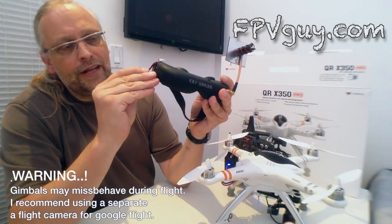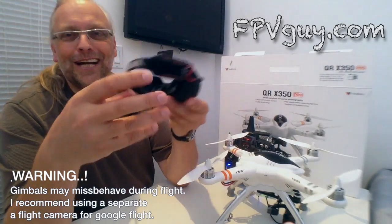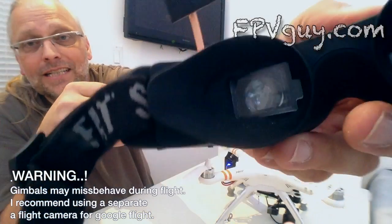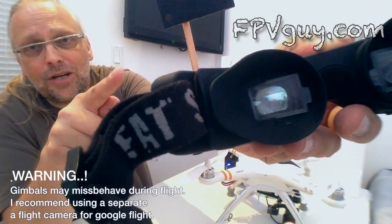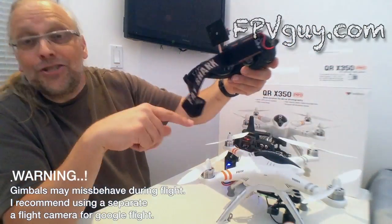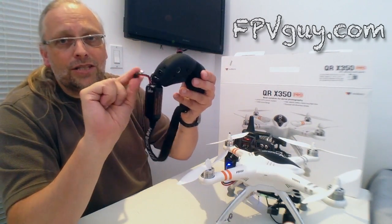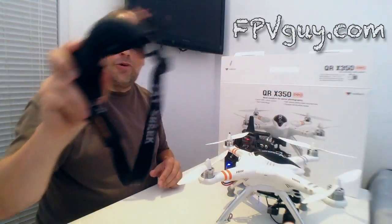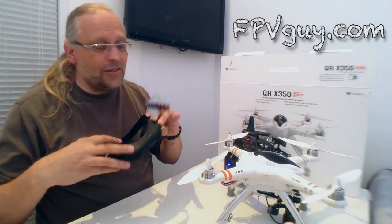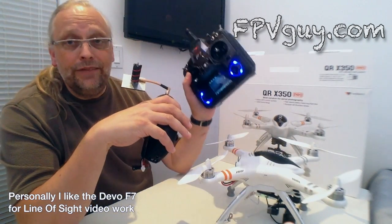One of the things I love about Walkera is they have chosen to use the same frequencies as Fat Shark. Fat Shark is the industry standard for video flight goggles. Let's plug these goggles in — hey, there is video right away! You can even see the little icon saying there's no SD card in the camera (the camera takes a micro SD, by the way). This setup works out of the box with a pair of Fat Shark goggles — that is brilliant. And if you already have Fat Shark goggles, you could buy a Devo 7 instead of the F7.